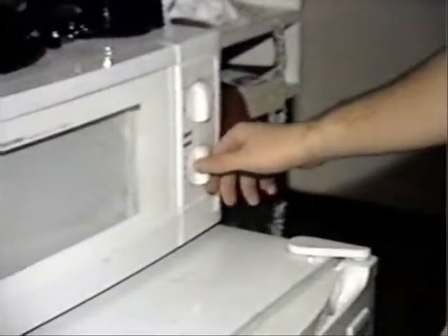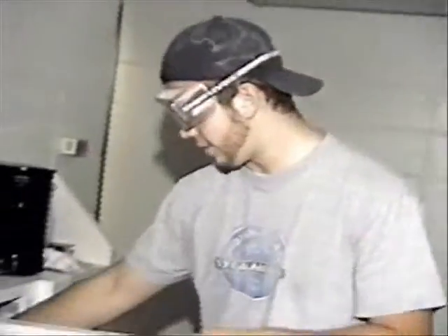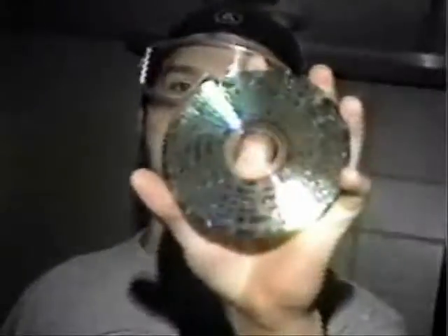Ooh, getting a little flickery. Alright, put it in for about two seconds. Now get a good glimpse of the microwave there and don't blink, you might miss it. Ooh, that's rockin'. And here is the final result — one wicked cool looking CD. And that's all.